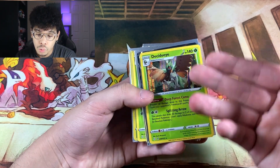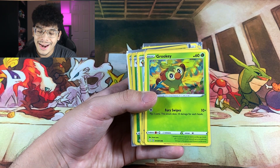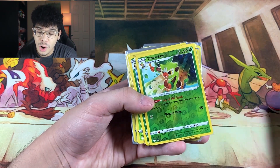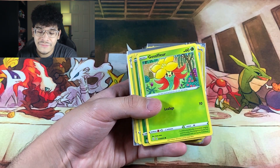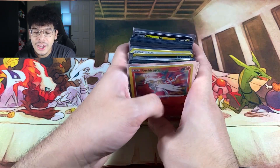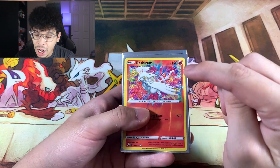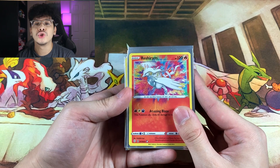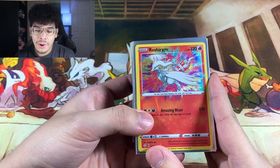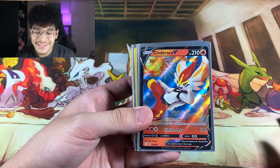We got the first holographic, which is a Decidueye. We got our first Ultra Rare, which is a Delmi's V. We got a Grookey — Grookey is one of my favorite starters, it's been growing on me 100%. We got a Thwackey and the Rillaboom. And then we got one of my most favorite cards from this set, the Reshiram Amazing Rare. I don't care how much this card is worth — it's one of my favorites because I am a huge Reshiram fan. Look how beautiful it is with the colors and the white; it all blends in very well together.